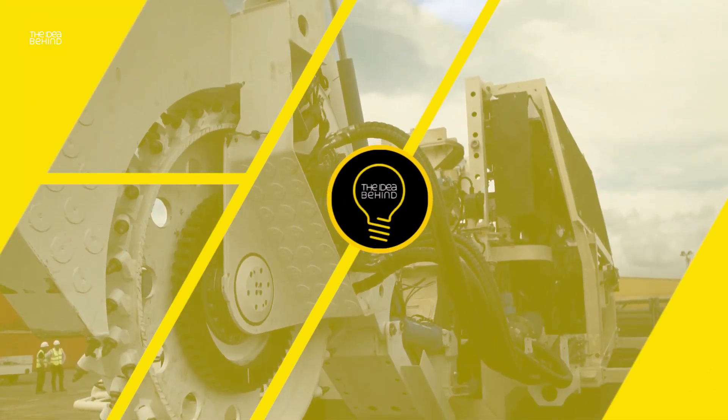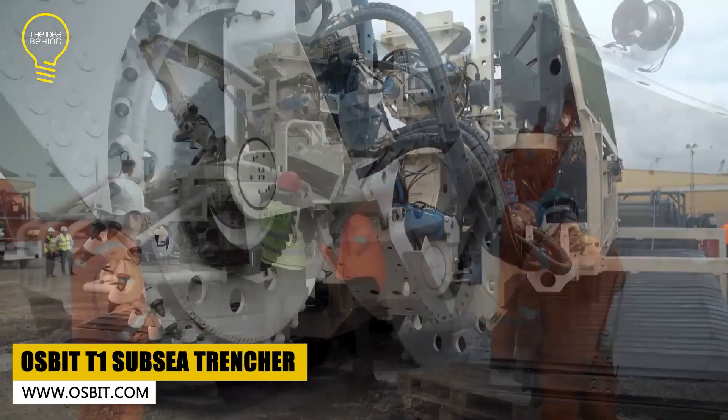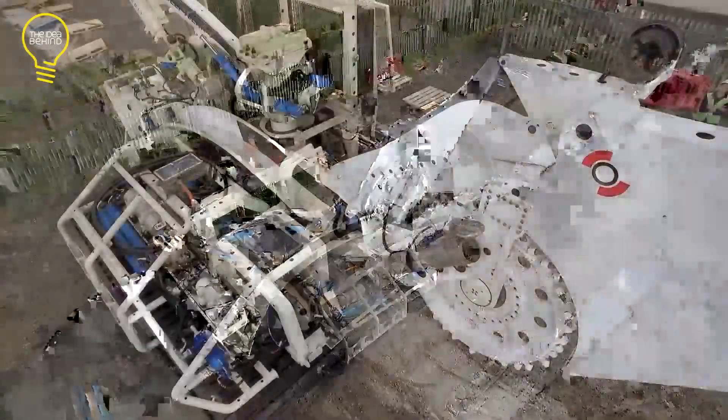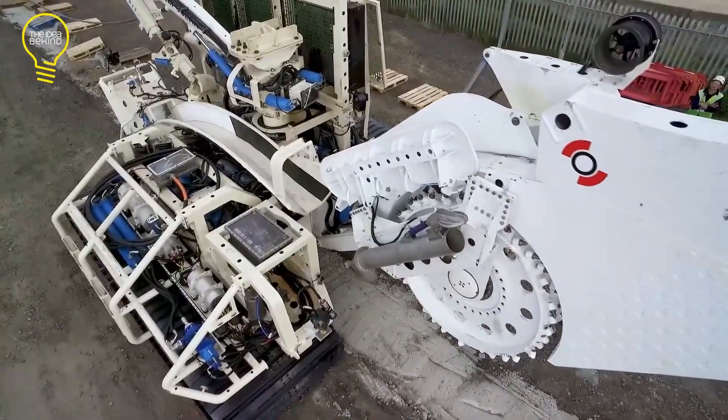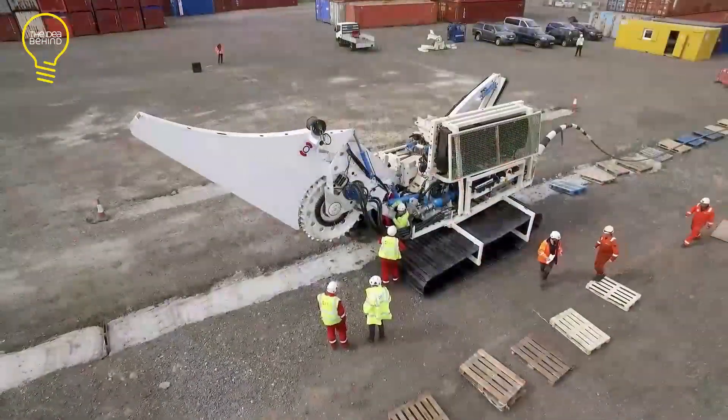Forget the days of specialized trenchers for every terrain. The Ausbit T1 is here to break the mold. This trenching system can work both subsea and onshore. It comes standard with a wheel cutter that creates a 390mm wide and 1.3m deep trench. However, the wheel cutter can be replaced with a jetting sword, particularly for subsea use.